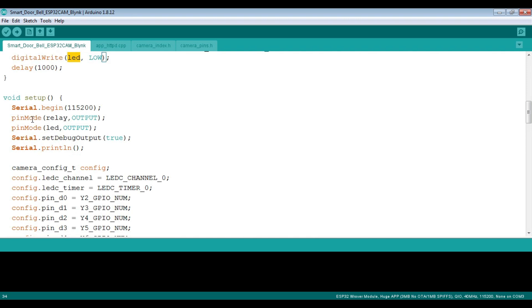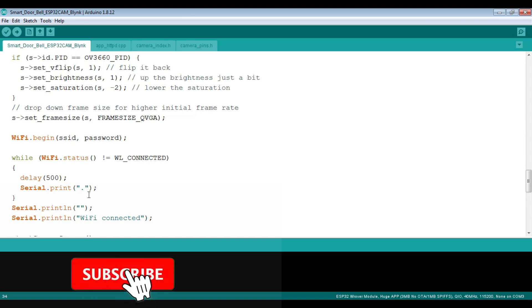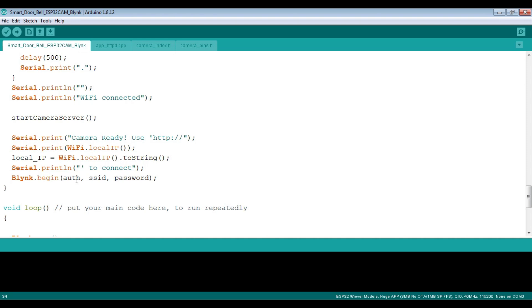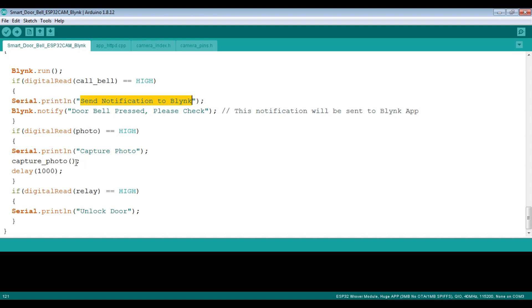In the setup we have defined the inputs and outputs, and the rest of the code remains the same. I'll just cover where the changes were made without going too deep. In the void loop, we run blink.run, and whenever the push button is high it executes the instructions — calls the capture photo function. If the relay is high it unlocks the door, which is also printed in the serial monitor.